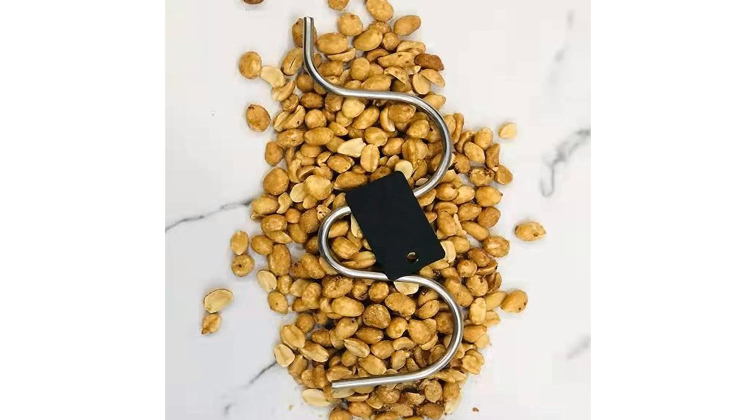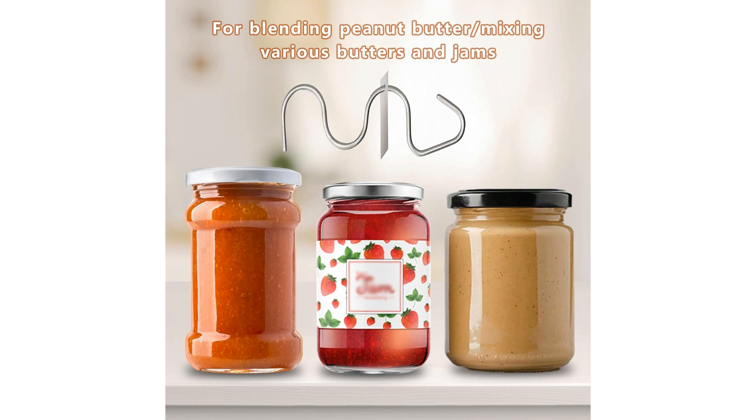Key Features: The Stainless Steel Peanut Butter Stirrer Tool is designed with a durable and sleek stainless steel construction, ensuring both longevity and style in your kitchen arsenal. Its efficient design allows for easy stirring and mixing of peanut butter, eliminating the hassle of messy and unevenly mixed spreads.